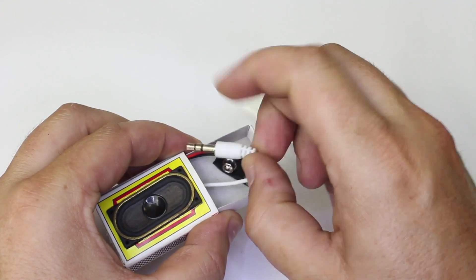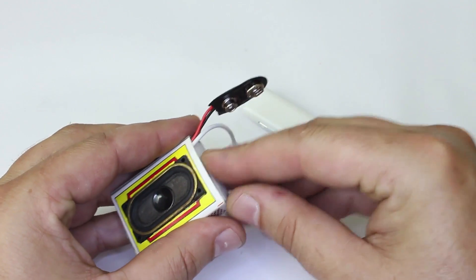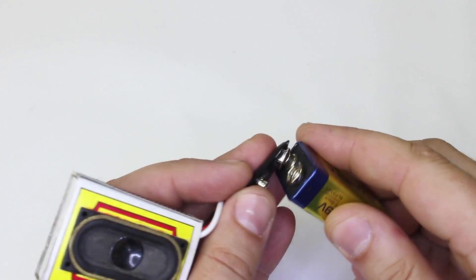In this video I'm gonna show you how you can make a basic and simple amplifier with just a few components. And all of that fits into a matchbox.